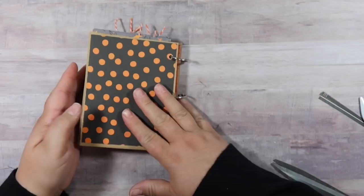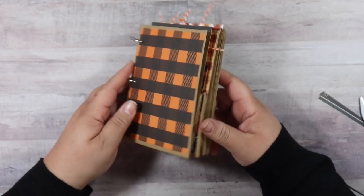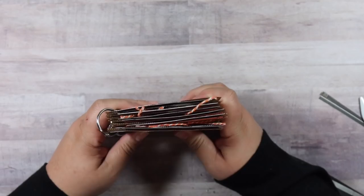This thing is getting so chunky — I love how it's turning out. I love this collection — it's so fun to create these albums because you can use all the elements in the collection. Now, time to decorate my front cover.